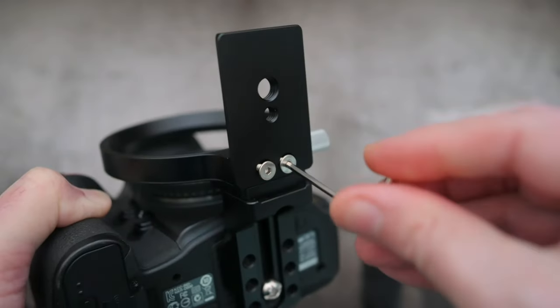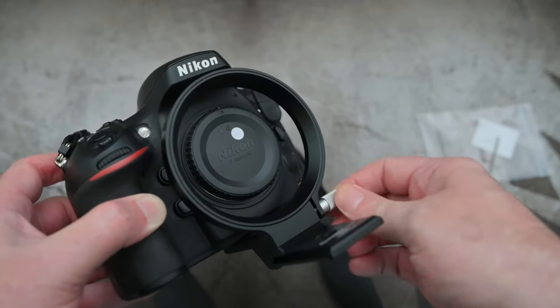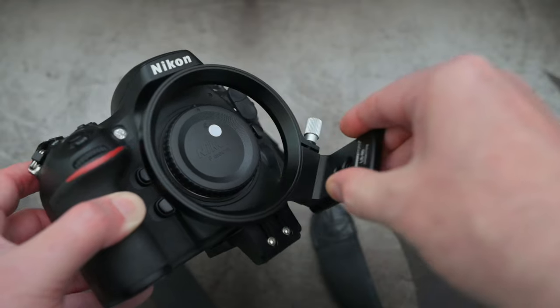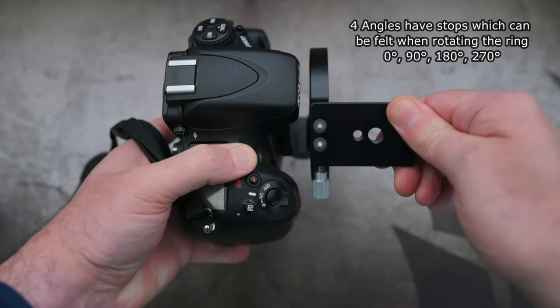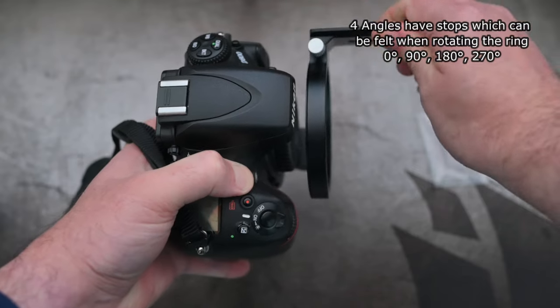The locking nut is on the right-hand side. Once you take that off, there is still quite a bit of tension on that ring — it won't move around on its own. It clicks into place in four different angles. What you're looking for is enough clearance, particularly with the grip and the top of the camera, so that it can rotate fully around without coming into contact with anything.